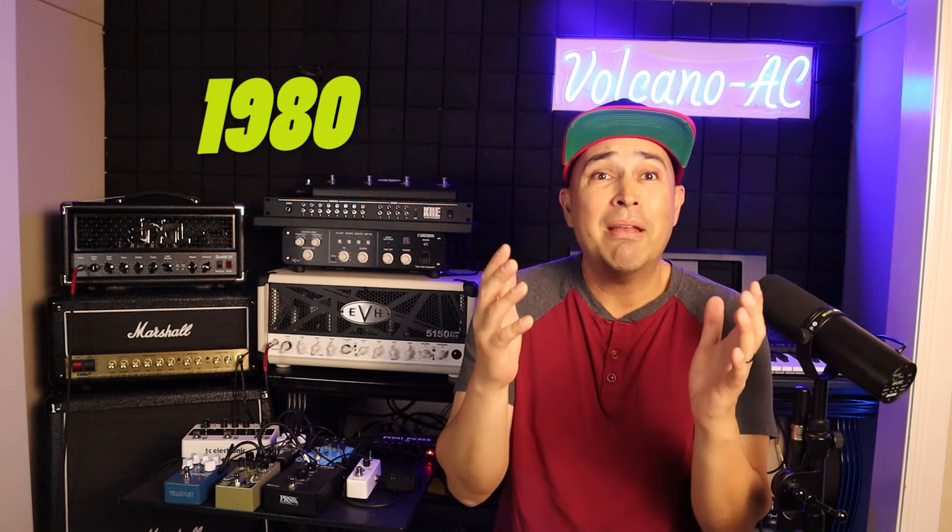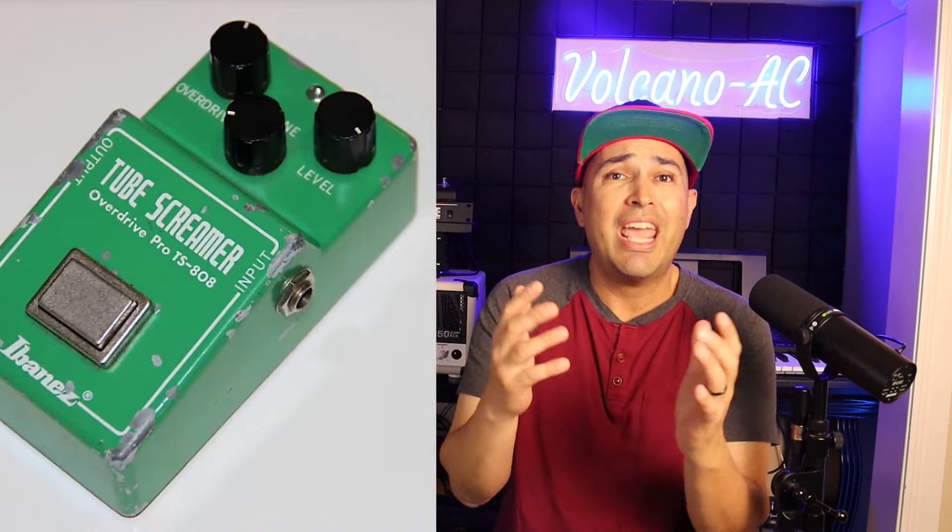A brief note about the legendary Tube Screamer is that it has been used in different music genres, and by iconic guitar players such as Kirk Hammett from Metallica. This pedal was designed by an electronics engineer from Japan, Susumo Tamura, and it came out in 1979 as the Maxon OD808, due to a collaboration of Ibanez with Nishen Onpa. Then in 1980, it came out as the Ibanez Tube Screamer 808. These were the same pedals, but with different marketing characteristics.